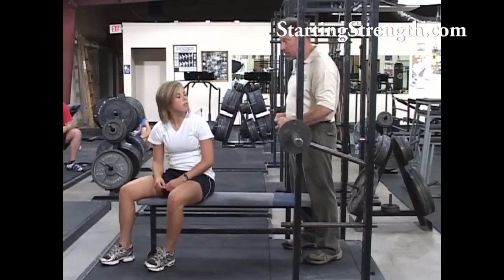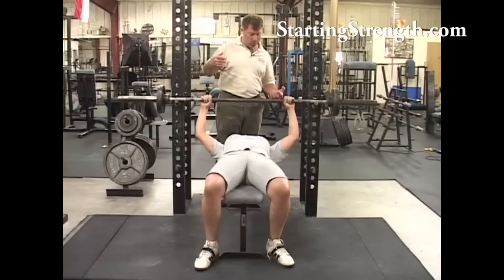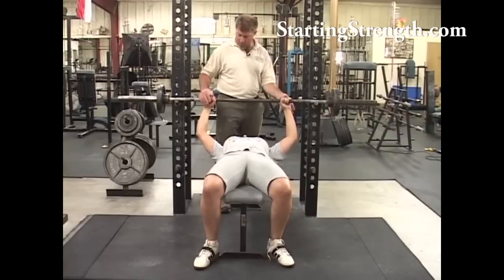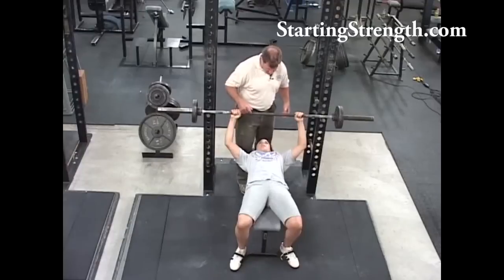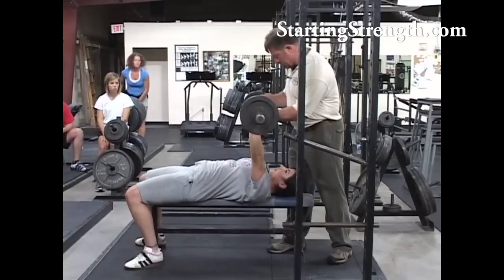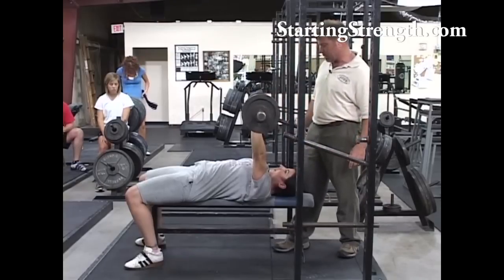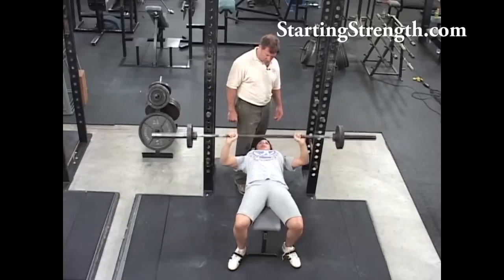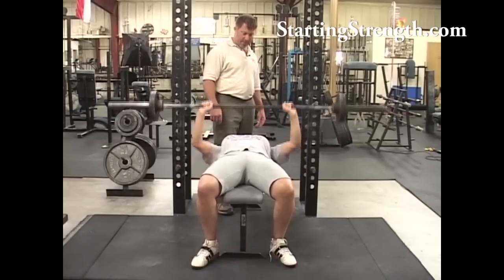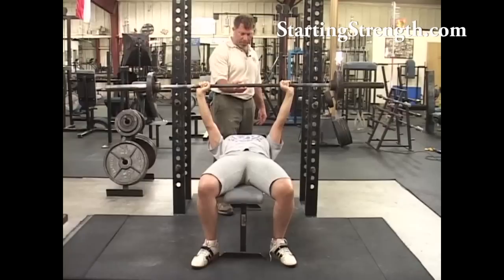A little too wide — think about right here is where you need to be, about like this. Squeeze the bar, leave your fingerprints in the bar. Squeeze your elbows into perfectly straight, just exactly like that every time. Find your place on the ceiling, big breath. Take your breath before you go down — in other words, great big breath right now. You'll take a bigger breath if you take it first than if you take it on the way down when your chest is under tension.